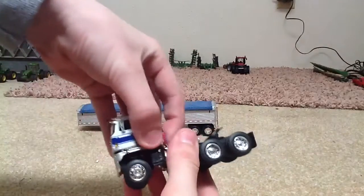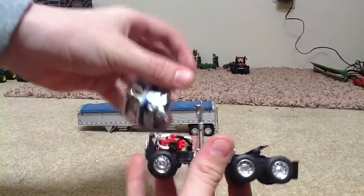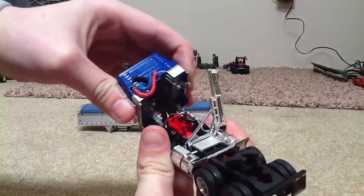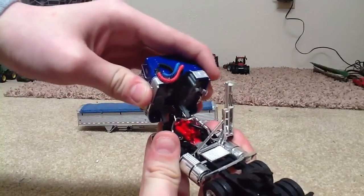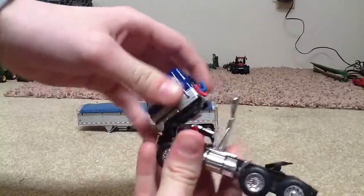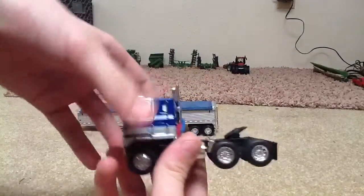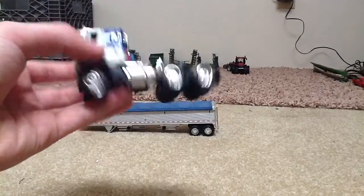The cab flips up and it comes off — so don't be worried if you get one of these and it comes off. Flips up, latches down. There it is.